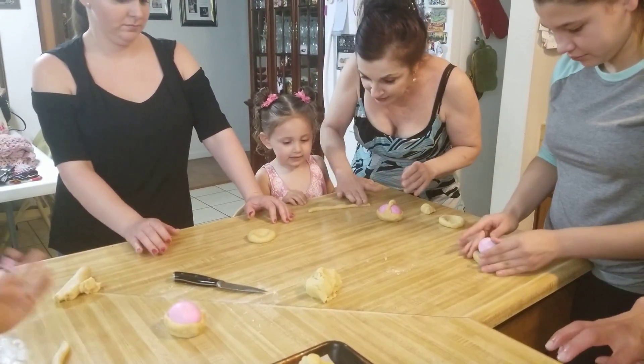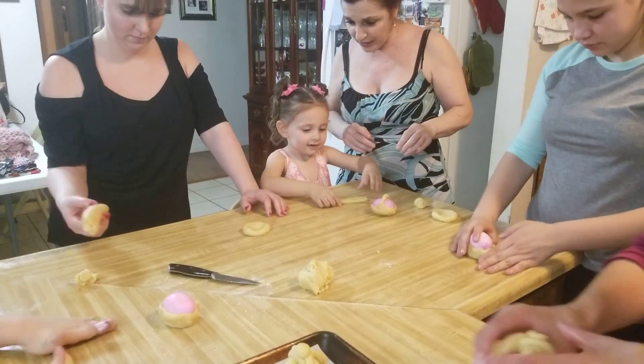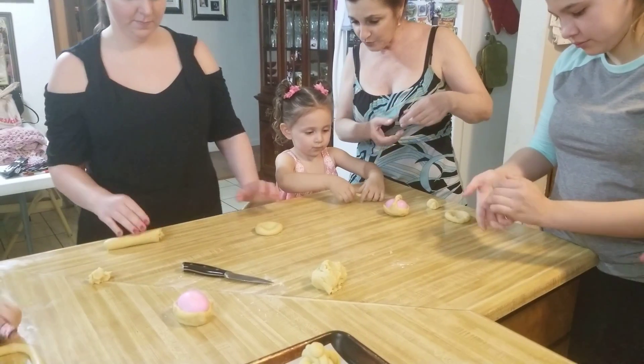Wait, wait, wait. We've got to make it just a tiny bit longer. I'm going to fold it and you twist it like a braid. Twist it and twist it like a braid.